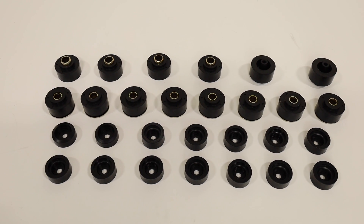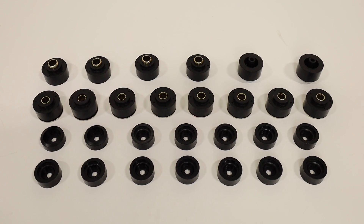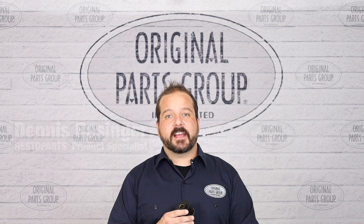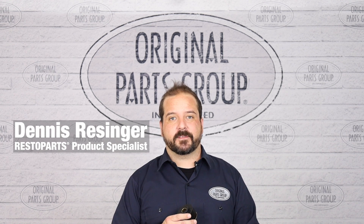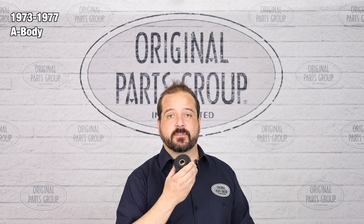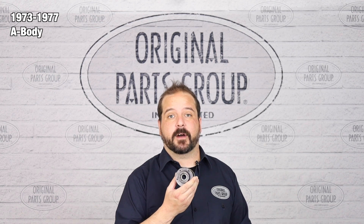If your ride is getting rough or noisy, it might be time to replace your body bushings. They can help bring back the stiffness and quietness of your drive to factory specifications. Sam Dennison, welcome back to our OPGI product feature powered by Resto Parts, Original Parts Group's in-house brand. Today we're going to be looking at our 1973 to 77 GM A-Body body bushing kits.